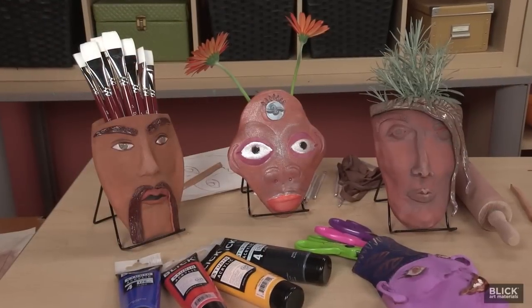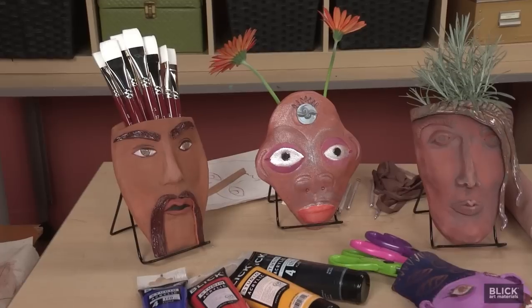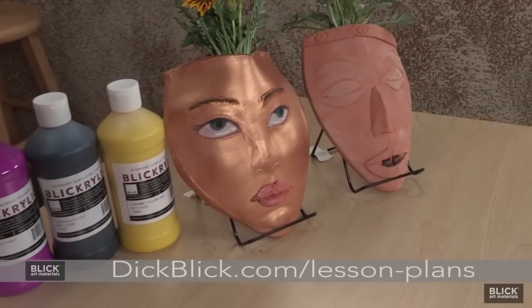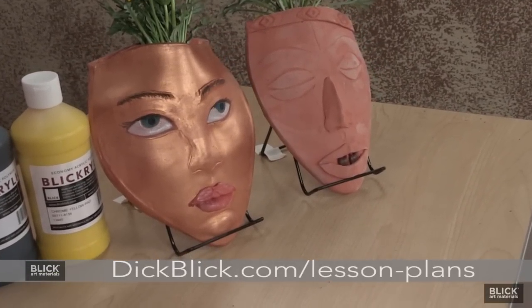Further animate the face pocket by placing a plant, paint brushes, or even silverware inside. Please visit DickBlick.com where you can find all the materials to create this lesson plan, along with a PDF and additional teaching ideas.